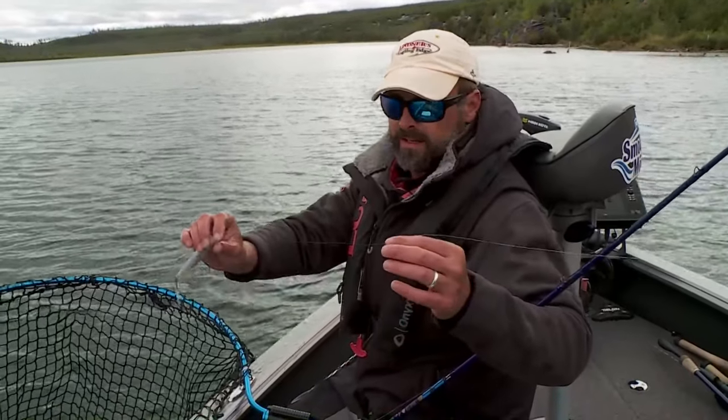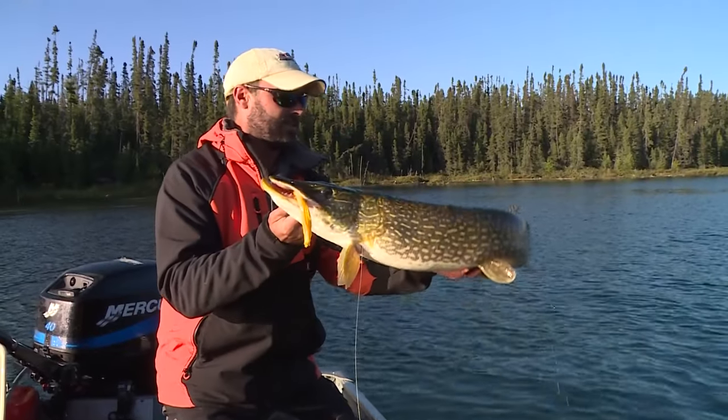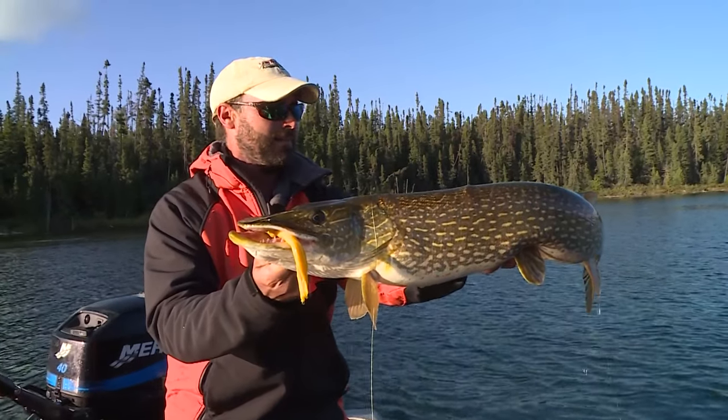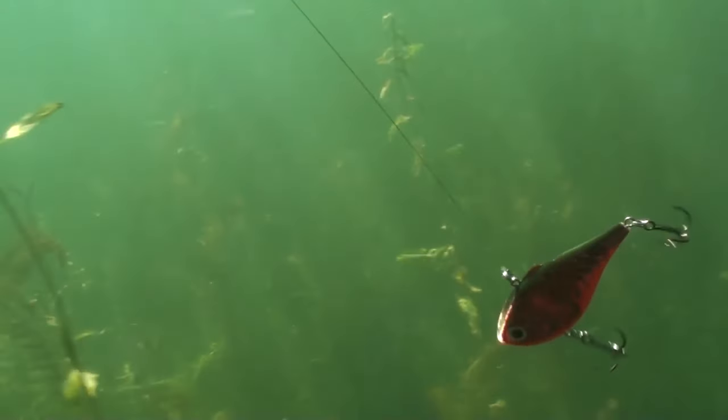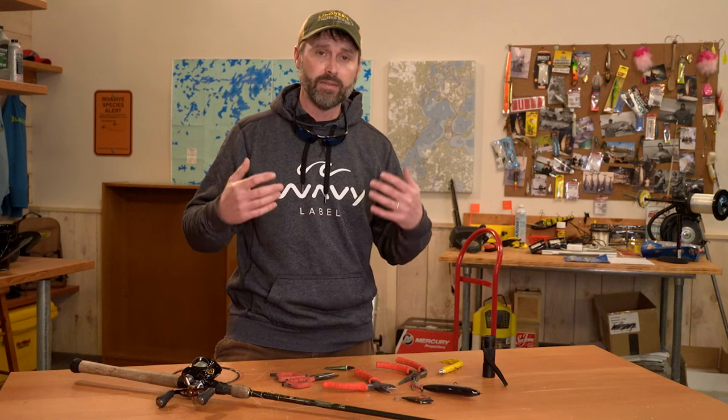This material is amazing for fishing baits like a jerkbait or a walk-the-dog style topwater. I also use it all the time in jig fishing or even throwing rattle baits. The thing with this material is one, it's thin, and two, it prevents a lot of bite offs.